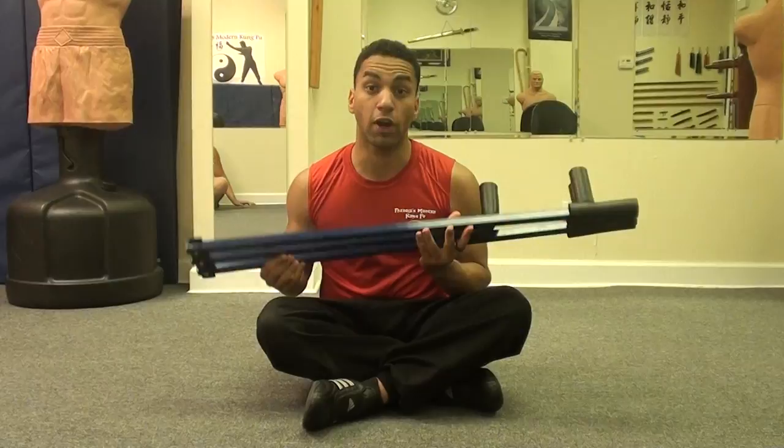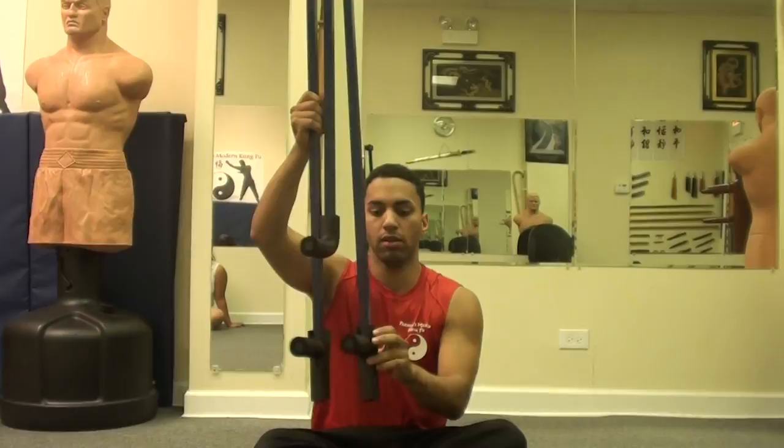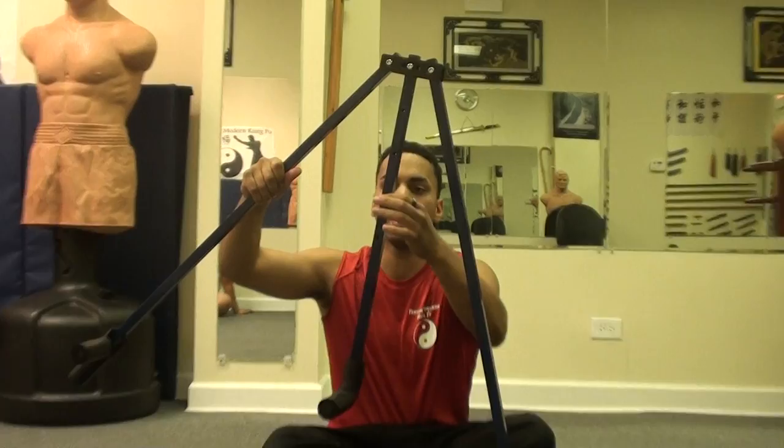I've been trying it out — I got it on Friday — and I actually would highly recommend it, especially for people that aren't that flexible. It's pretty easy, it's just like three poles, as you can see, with a padding on the bottom to protect your feet.